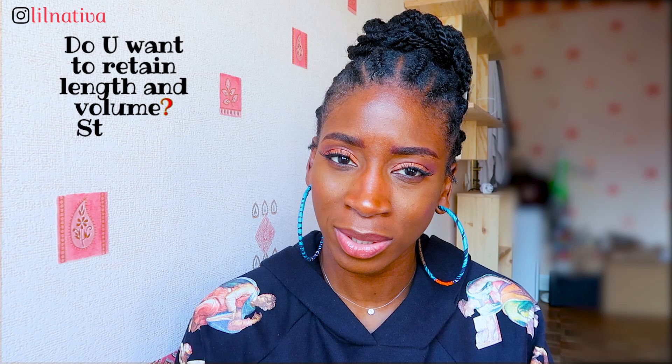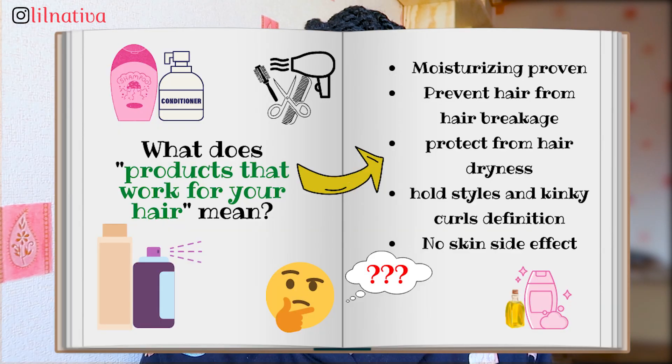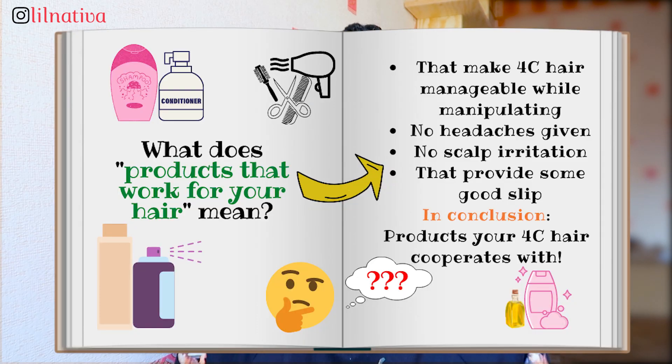Take your time and stick to one routine, no matter how many natural hair videos you watch on YouTube. Once you find products that work for your hair — products that moisturize for a certain amount of time, that don't break or dry your hair, that keep your style looking great when you take it out, that don't give you pimples or side effects on your skin, that your hair can handle, that let you sleep properly — stick with those products that just glide through your hair every time.